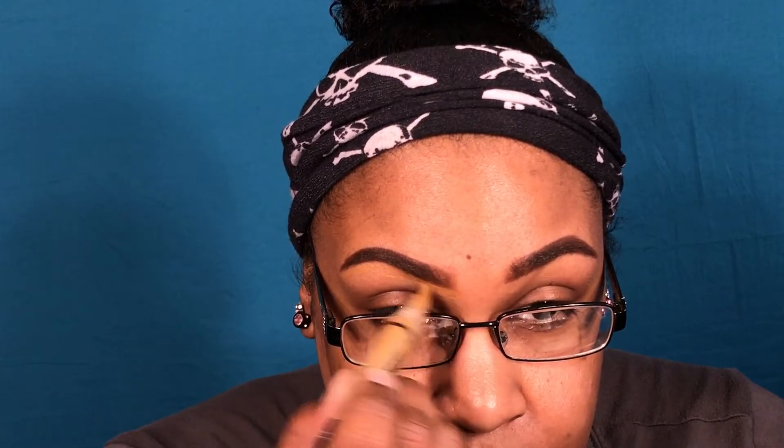So once you feel like the brow area is full enough, I take my concealer — the Pro Conceal in Fawn, which I really like — and I go right up under the brow to clean it up. It doesn't have to be perfect. I'm pretty good with this little applicator tip, but sometimes you need to use a little brush to get up under there too.